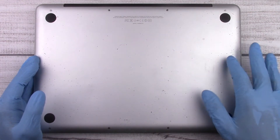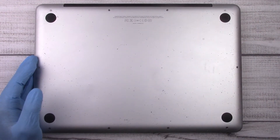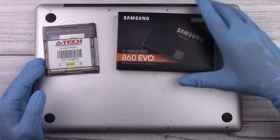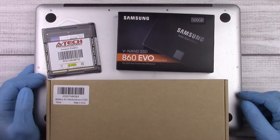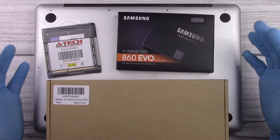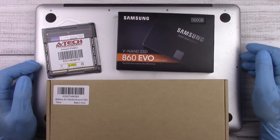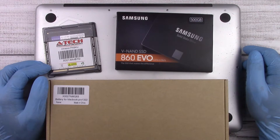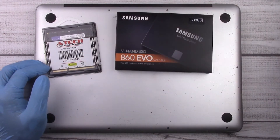Welcome back. In today's video I'm going to be working on a unibody MacBook. If you have a MacBook from 2008 to 2012, this will work for you. Today I'm going to upgrade the memory, the hard drive, and the battery. This upgrade should only take 15 to 20 minutes maximum. If you have a slow older MacBook, we can upgrade it — it's not that complicated and anybody can do it at home.